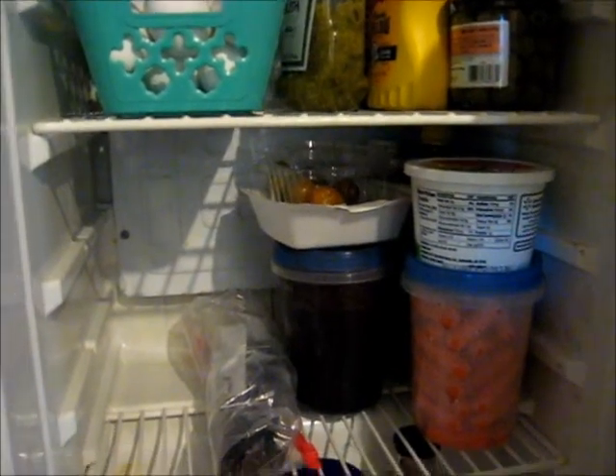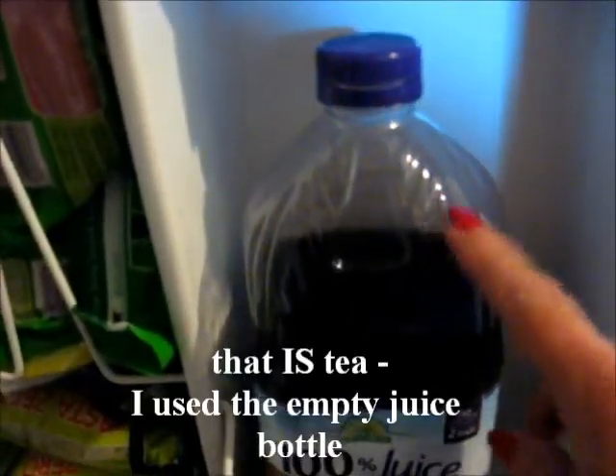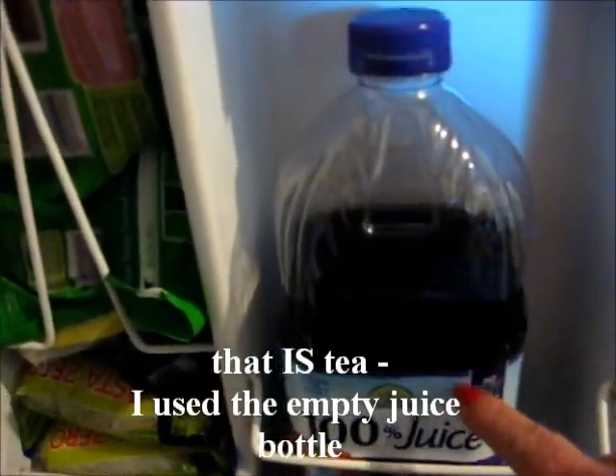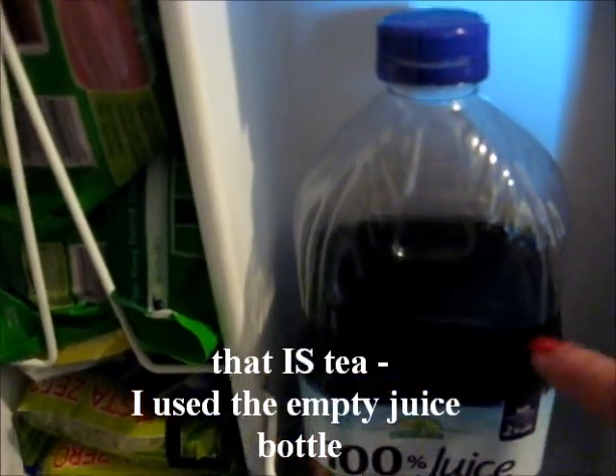Refrigerator is defrosted and nice and clean. This is not tea — I reused this container from juice, so everything is ship-shape and ready to go in here.